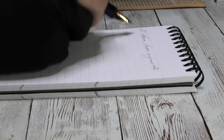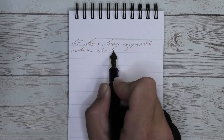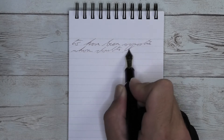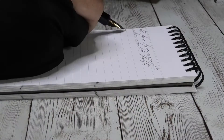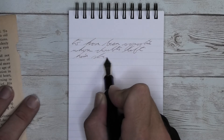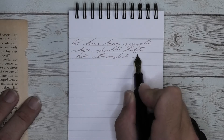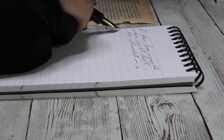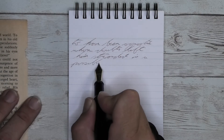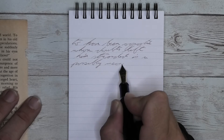The next writing sample is done on Leuchtturm 1917 paper. Looking at the soft fine nib, we get just a tad bit darker tone than we had on the Clairefontaine. We get no feathering or spread. We do get some shading, and I think the shading is showing up a bit better here than it did on the Clairefontaine. Look at how 'two' goes darker to lighter, 'have' darker to lighter to darker again — very nice. Looks really good on this paper.